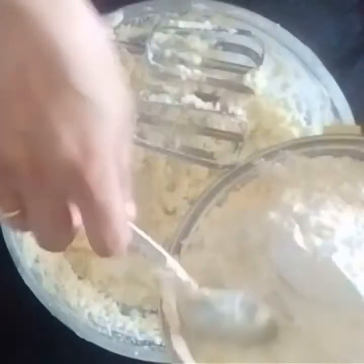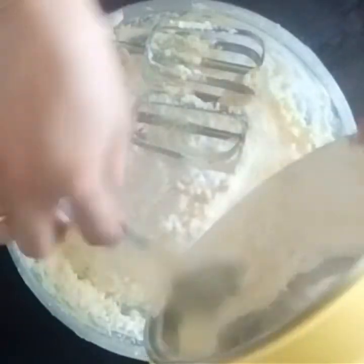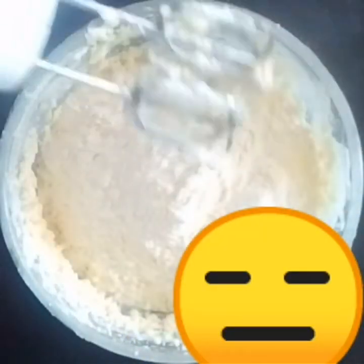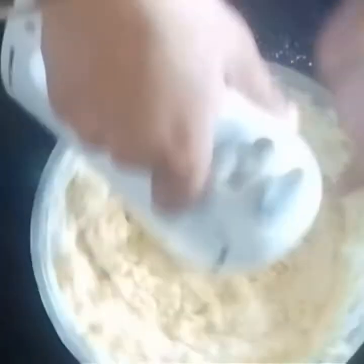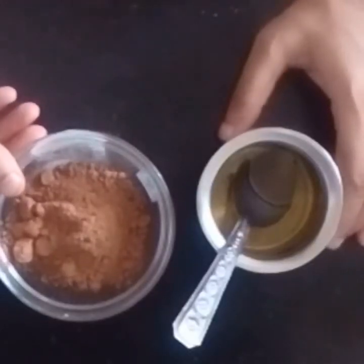Add the dry mixture — refined flour, corn flour, baking powder, and baking soda — together. Now add milk. You have to set it on number 1 so it folds and absorbs all the moisture of milk and butter. Now add cocoa powder and oil.